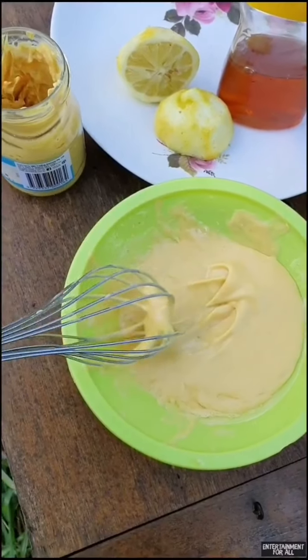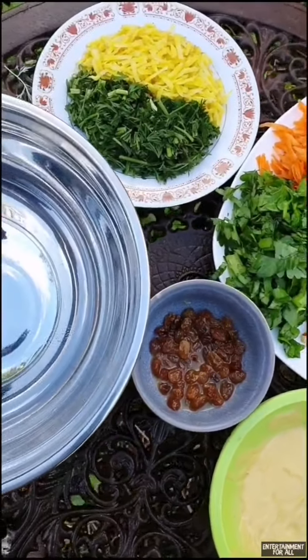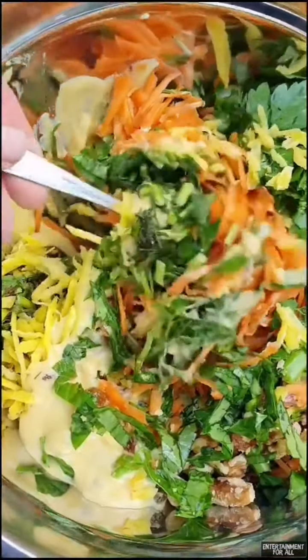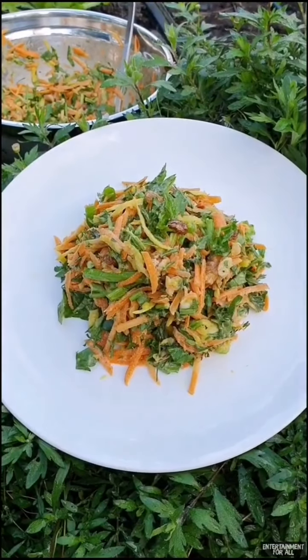I've made this delicious Dijon mustard dressing. Then I just put it all together in a bowl. I like to leave in the juice. Give it all a really good mix. It's just such a tasty salad. Have a good one, thank you.